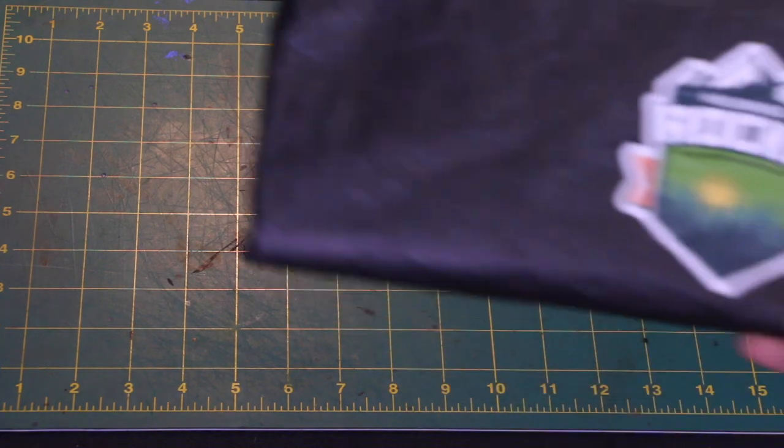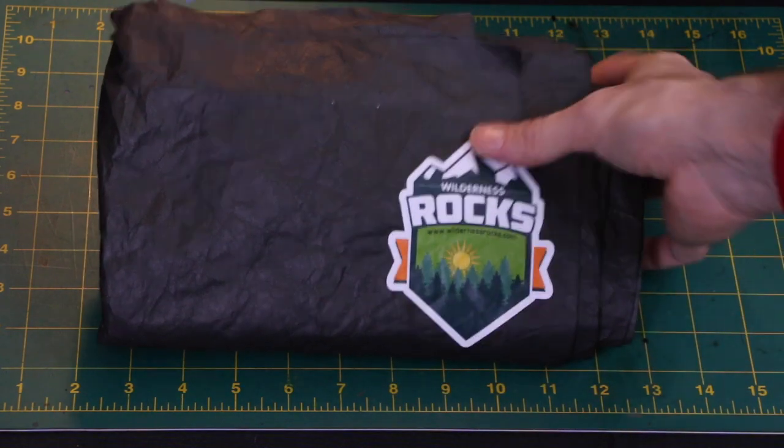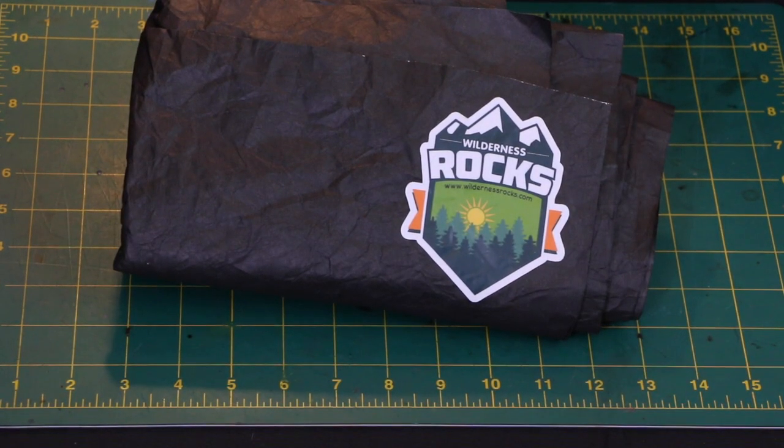You guys are not going to believe this one, but in our shop on our website I have these for sale. It's something that I wanted personally — I made it for myself and I like it. I'm just going to make it available to you guys if you want one. So without further ado, we've got a black Tyvek Ground Sheet. It's not white — it's a stealth Tyvek Ground Sheet, and this is beautiful.